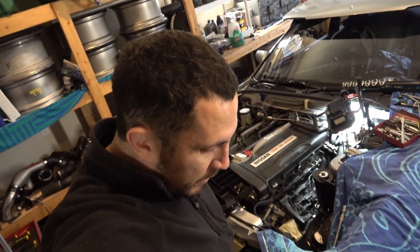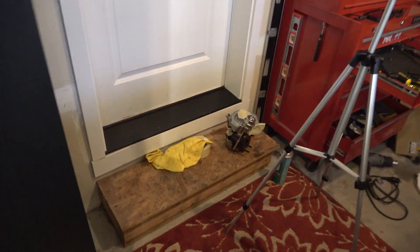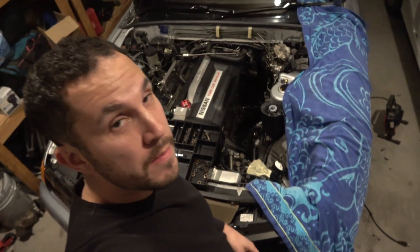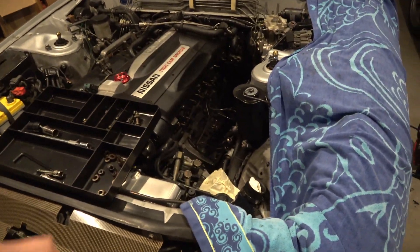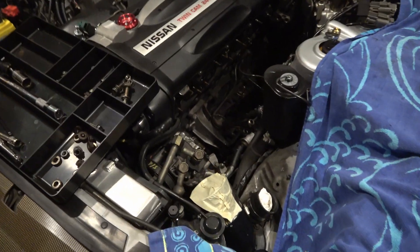I will be back with another video. I still have to finish stripping this turbo out and getting it torn down. This took me about eight hours from start to finish. The biggest hang up was not having the right tools. If you can learn anything from this video: get wobble sockets, get some crow's feet, and with those you should be able to conquer this task. If I could do it again it would probably take me about three to four hours. That's all part of the growing pains of owning a GTR.